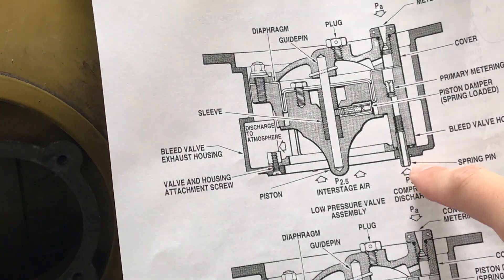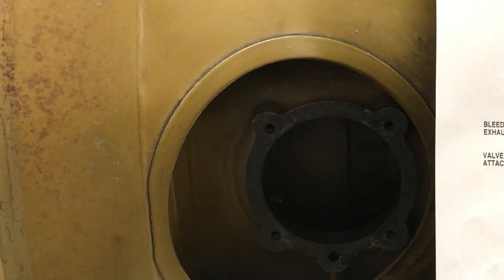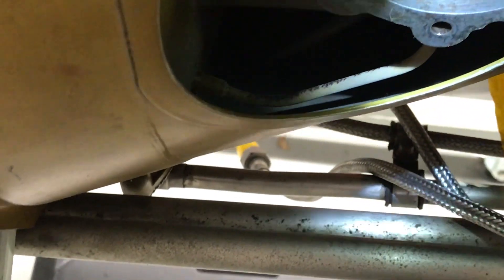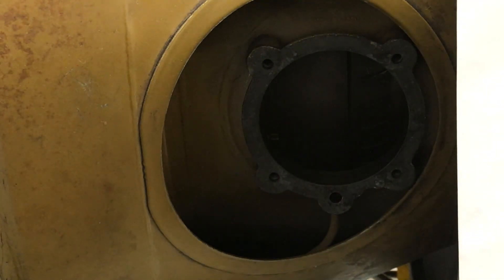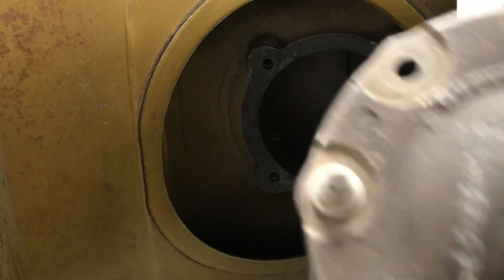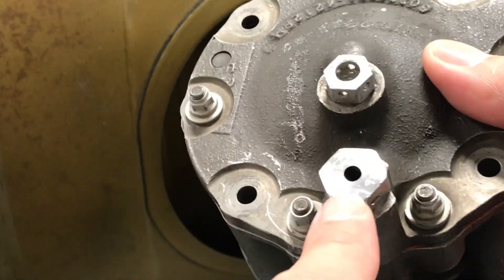It is the P3 manifold compressor coming from the last stage of compressor. And we can also see the P3 manifold inside of the engine. This rigid tube is the P3 manifold. Also, this nut is vented to PA, which is the atmosphere pressure.